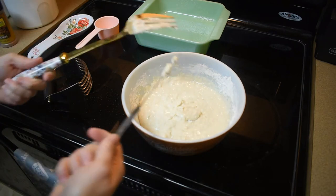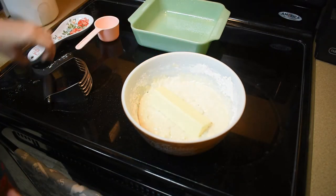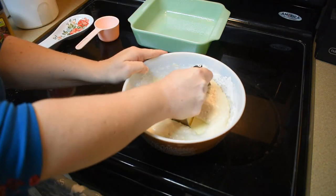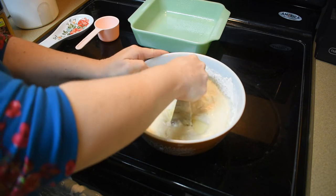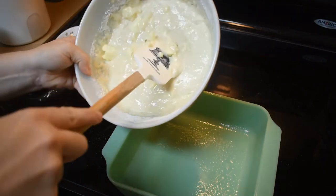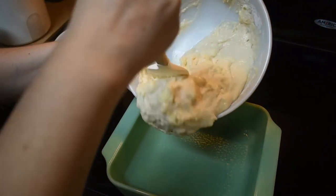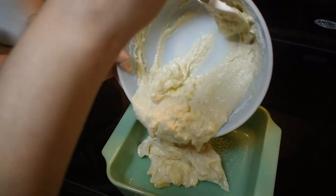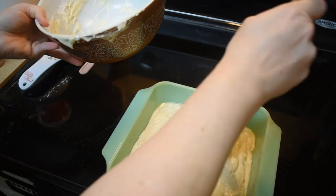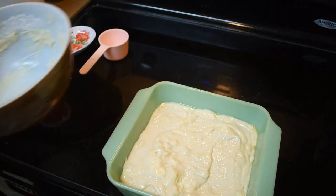We're going to cut in a stick of butter. All right, we cut that butter in. Now we're going to go ahead and put the batter into my greased eight-by-eight-inch pan and spread it around evenly. There we go.